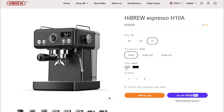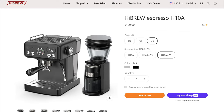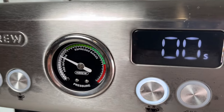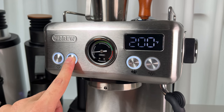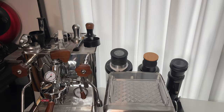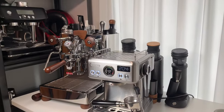Priced around $300, the Hybrew H10A is packed with features that caught my eye. We're talking PID control, pre-infusion, 58mm portafilter, and adjustable temperatures for brewing and steaming. Pretty high-end for a budget machine — these are the kind of perks you'd usually see in pricier models.